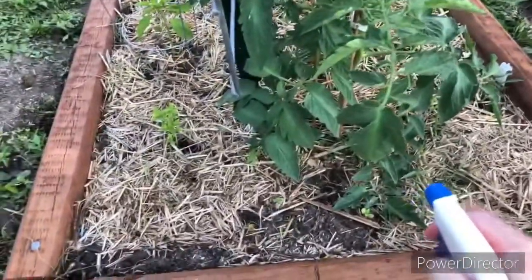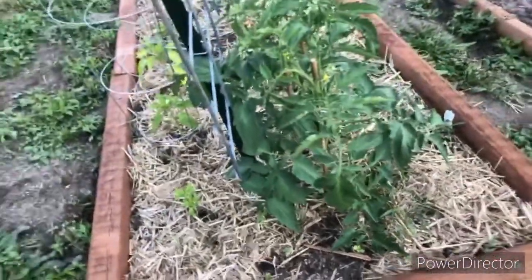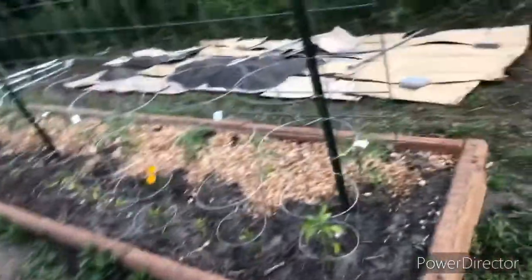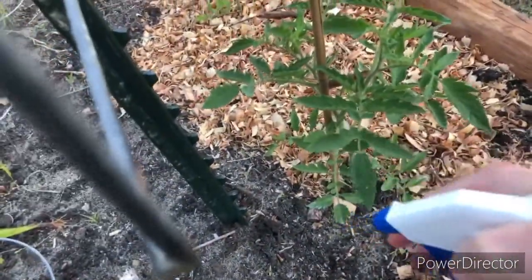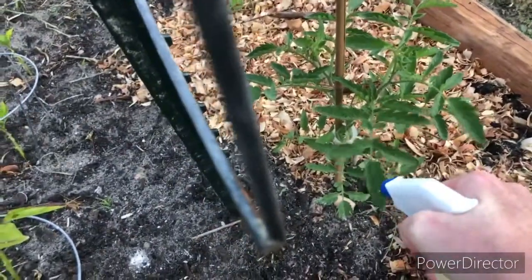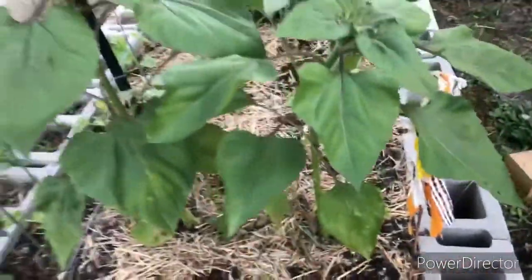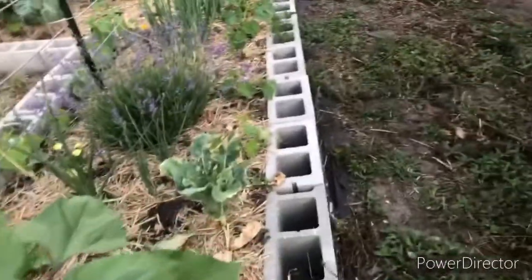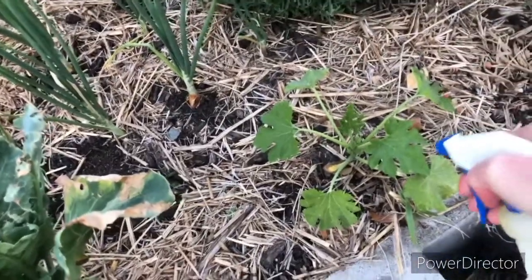I'm gonna spray this leaf down, and then tomorrow this tomato plant. The reason you do this is because you don't know what reaction your plant is gonna have to a new mixture. You want to pick a leaf to monitor. I've got two tomato leaves — I don't want any reaction. If I do the whole garden and it burns all my leaves, then I'm screwed. I'd rather do it more cautiously like this and know what the damage could possibly be.